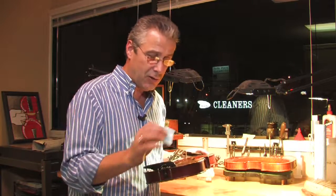Buff it out really well. It's important not to leave wet polish on the violin — it fingerprints and attracts stuff. So as soon as you get it all clean, dry it off good and then you're good to go.